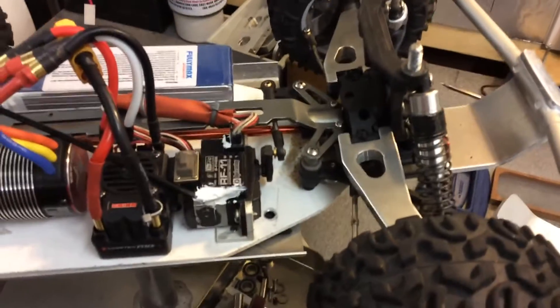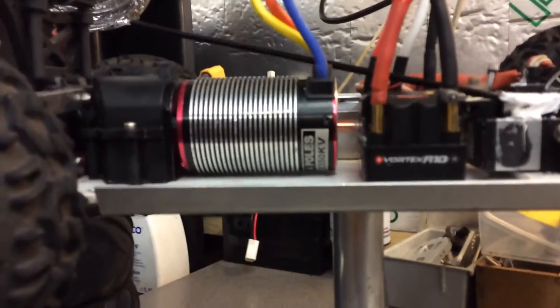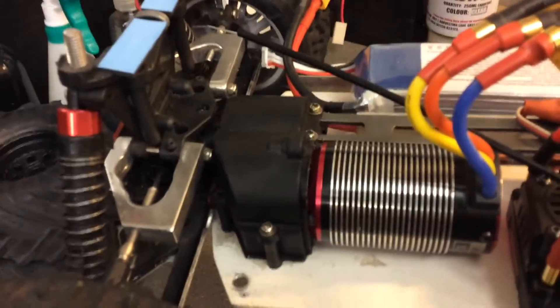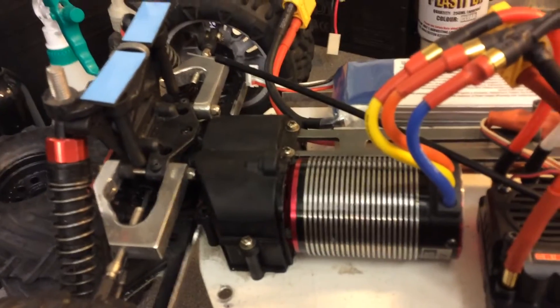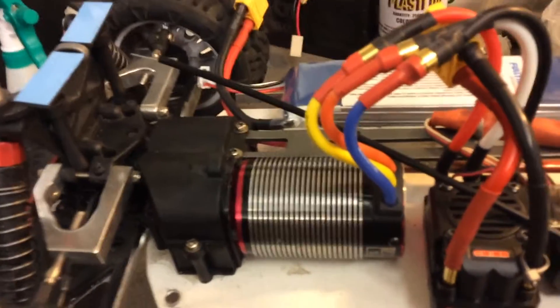Everything is the Invictus — like the steering and that — but the servo's just mounted in different places, it's easier to put the ESC there. And obviously that's an Orion R10, Trinity Trackstar motor, and it's got a Dominus gearbox — the Dominus rear sort of bit — because on the Invictus that was clear plastic and that was shit as well.